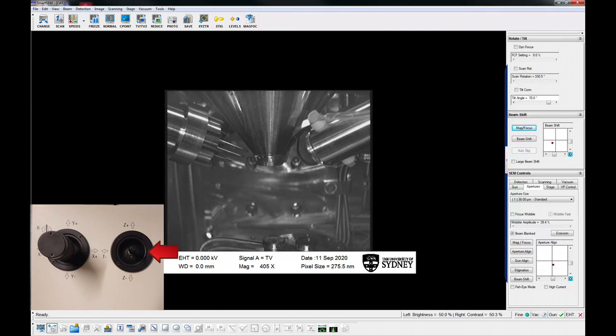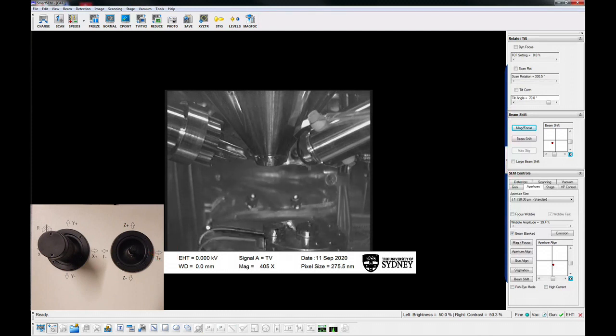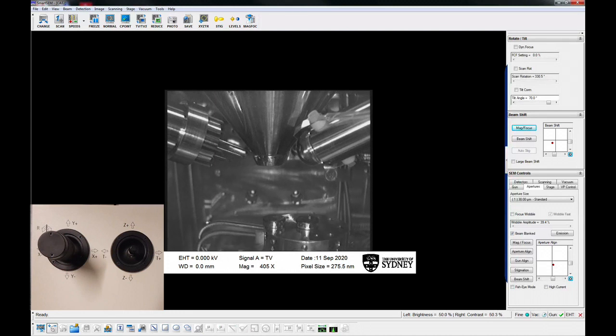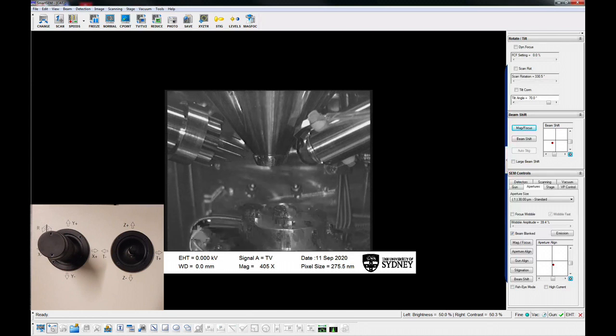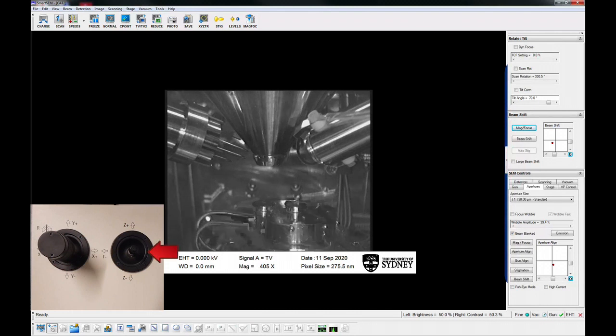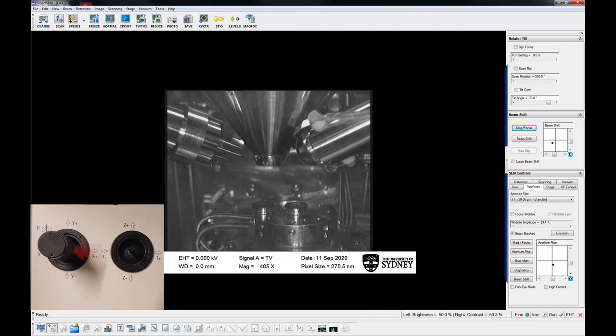Move the stage up using the small joystick so that the specimen is about halfway up the screen. Position the stage so that one of the circumference positions is in the beam path. Always view the chamber scope when moving the sample. There are two joysticks that control stage movement: the thin one moves the stage up and down and tilts the specimen, and the larger joystick controls X and Y motion and rotates the stage.